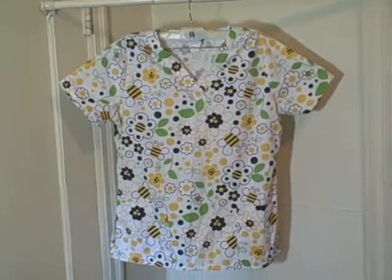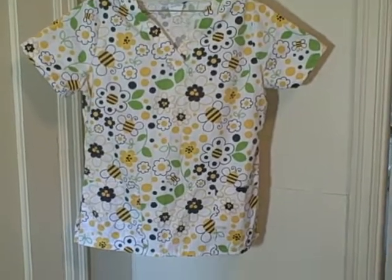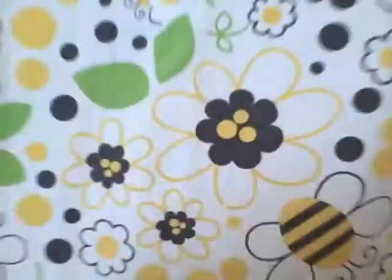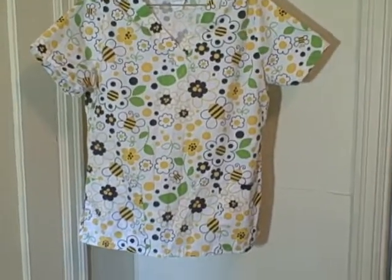Here we have a scrub top — it's Scrub Week. It's a short sleeve, two-pocket V-neck and it's got a springtime theme to it.